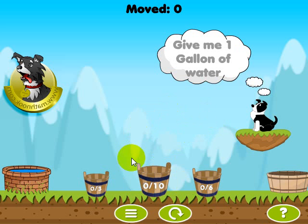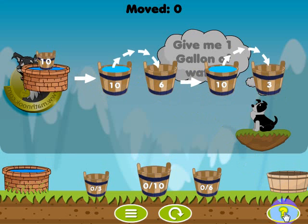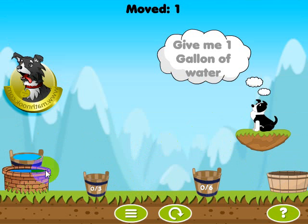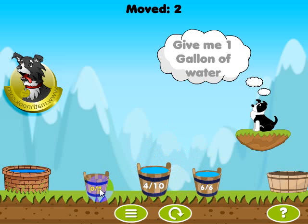Now this one gets a little bit more complicated. Normally it might take you a little bit to figure out, but if you didn't know how to do it, you could always get a little bit of help here. It shows you what to do — it says take the 10-gallon bucket, fill it with water, dump six of it into the six-gallon bucket, then take what's left and pour it into the three-gallon bucket, and that'll leave you with one gallon. So let's get rid of the help screen, take the 10-gallon bucket, pour six of it out, and now we have four left. If we pour three into the three-gallon bucket filling it up, it'll give us the one gallon MathPup's requesting.